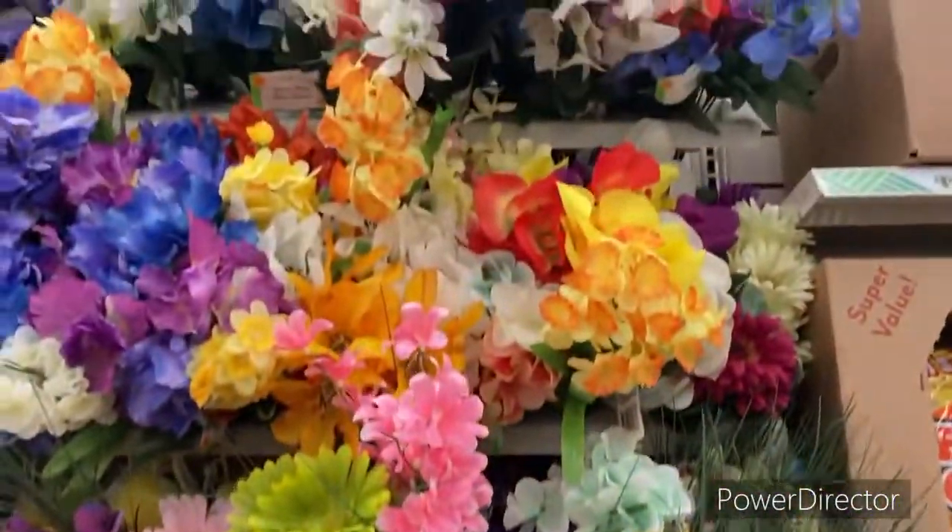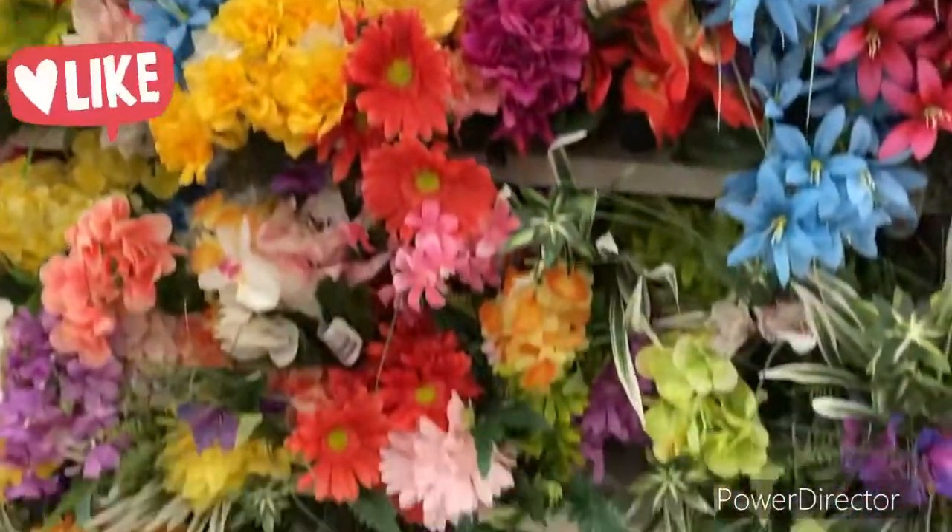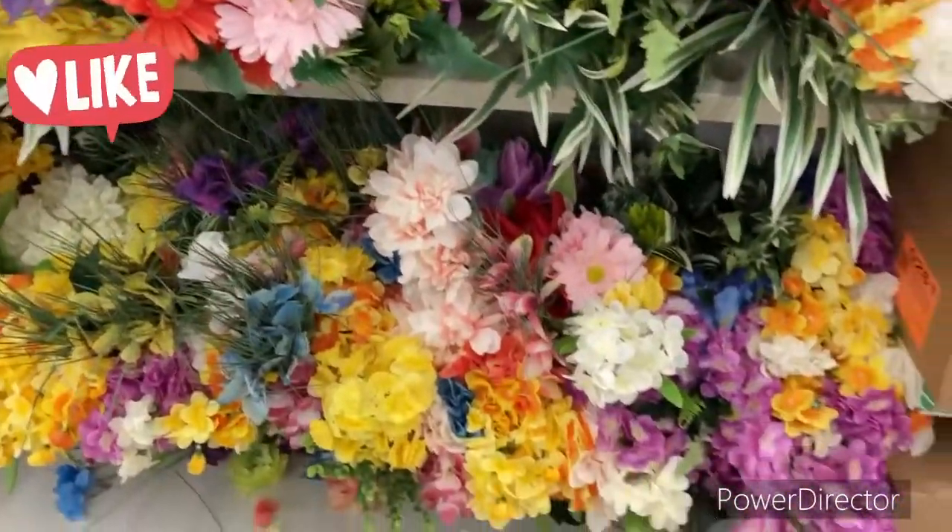Oh guys, they brought new flowers out. These are nice, I like them. I might pick up some of these as well.